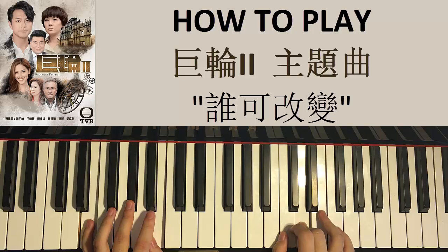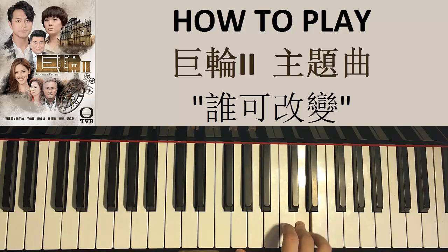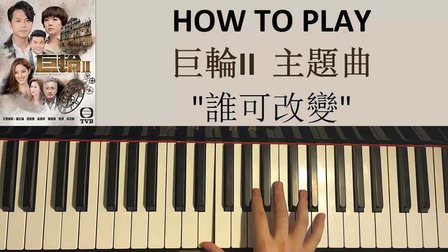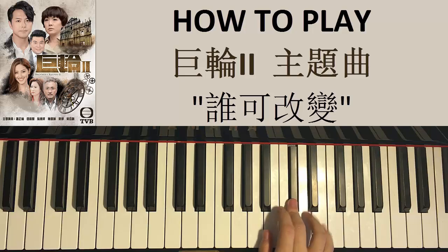With that first part out of the way, let's do the second part now. The right hand goes from this D, goes down to E here, and then goes up an octave to this E, and then D, C sharp, C sharp, B, A, A, B, C sharp, C sharp, just like that. That's the second part.